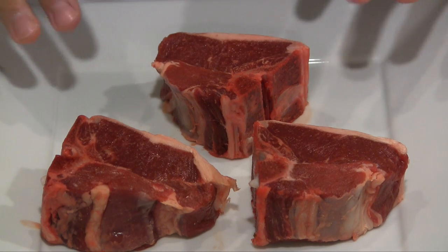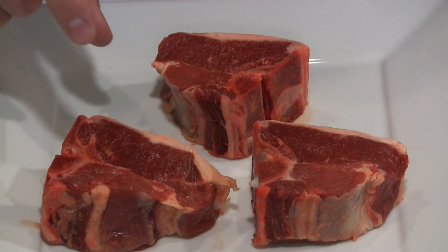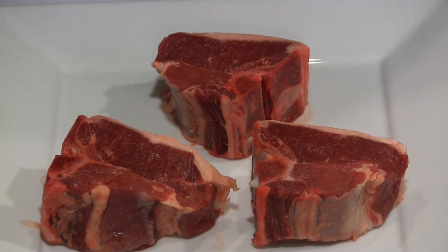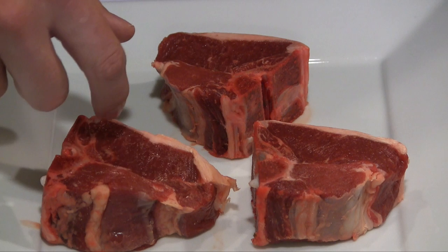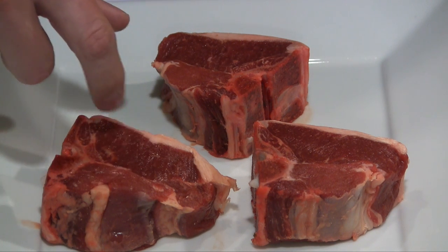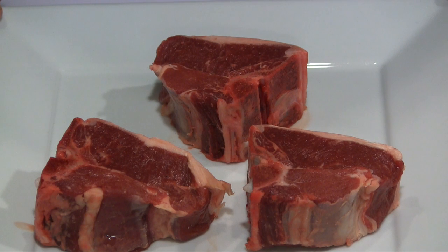I have some nice lamb loin chops here in front of me. I picked up these three from Publix — the ones they had in the case were just about an inch thick, so I had them cut me these three at an inch and a half thick. These are also commonly referred to as a lamb T-bone. Over here on this side you have the tenderloin, and this is just the regular loin or sirloin on the other side. These are a super tender cut of meat and taste really good. We're going to go ahead and get our seasoning blend mixed up.